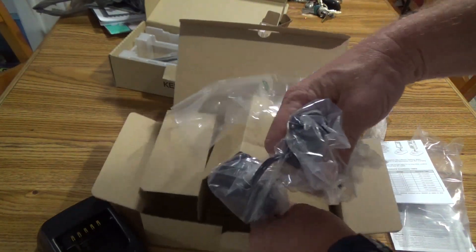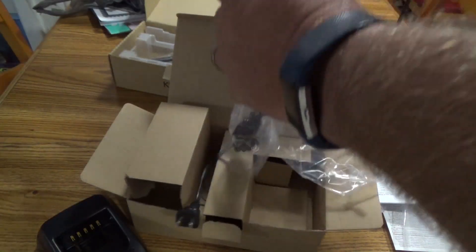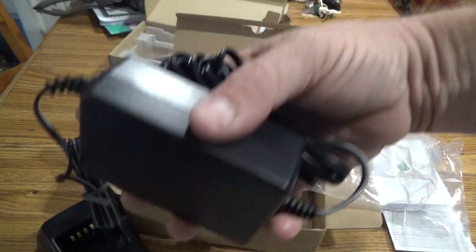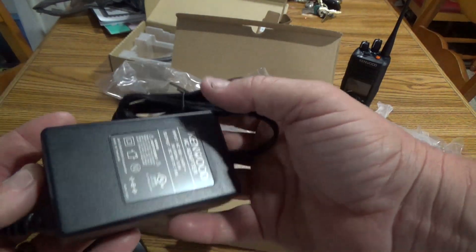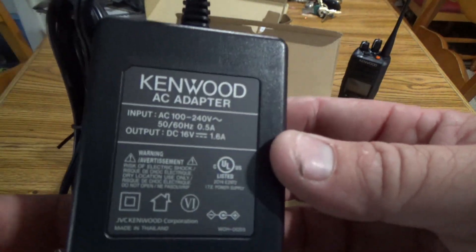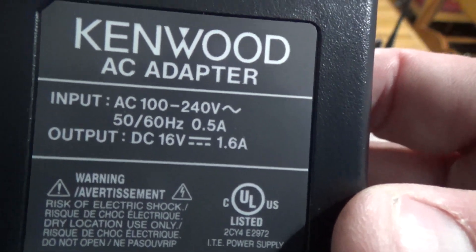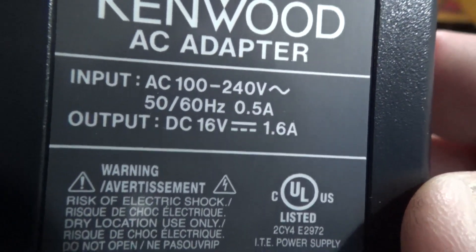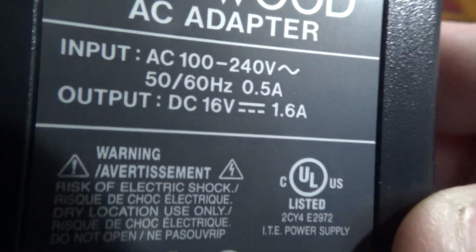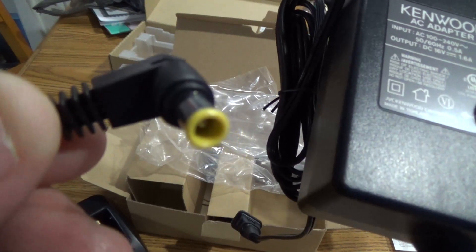We also have the power supply — pretty big by today's standards in my opinion. This one is capable of being used in America or in Europe: it handles 100 to 240 volts, 50 or 60 hertz, half amp. Output is DC 16 volts, 1.6 amp. It uses the typical looking Kenwood large barrel plug.